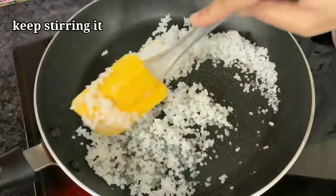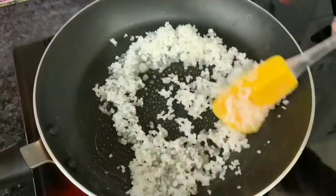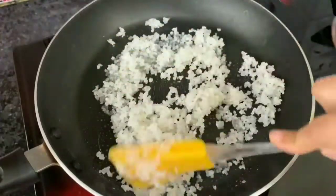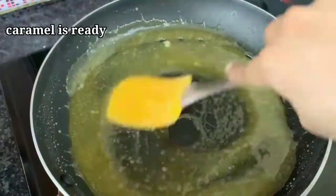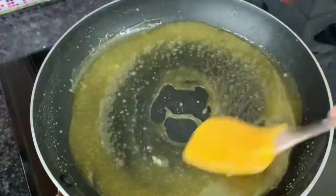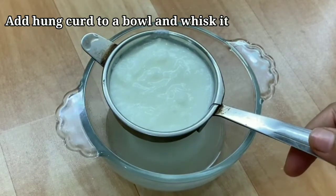We will not leave it. If you leave it, the caramel will be ruined and it will taste bad. You will not keep the flame too low. We will remove the flame here. I am taking 4 tablespoons of milk — this is fresh milk.